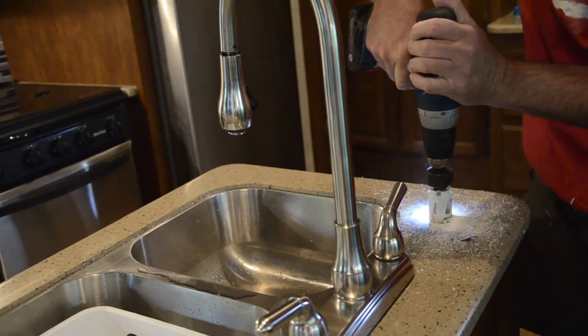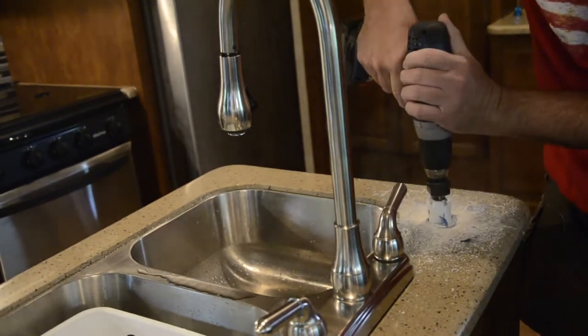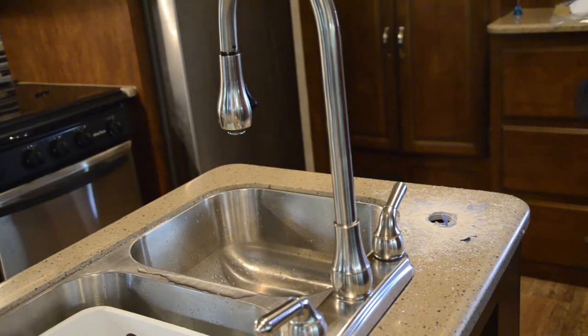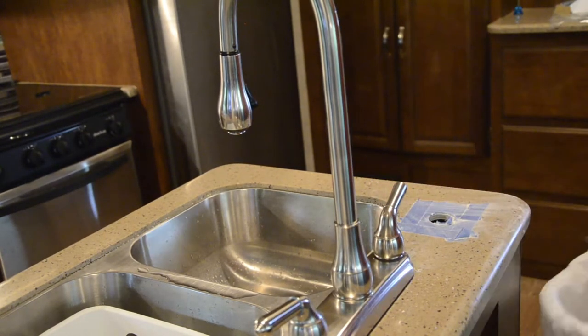Then just drill a hole — nothing to it. It may be a little intimidating to drill the opening, but go for it and make it permanent. There it is, a hole in the counter. Not too difficult. Clean up the area, remove the painters tape. The hard part's done and there's no turning back now.